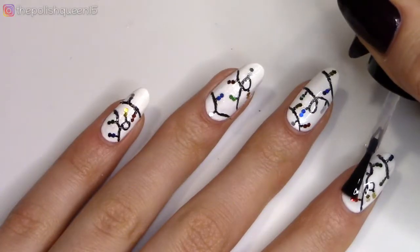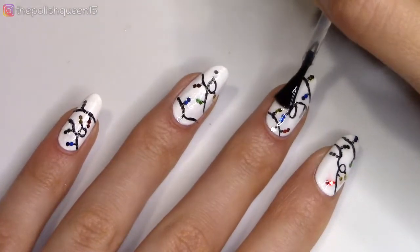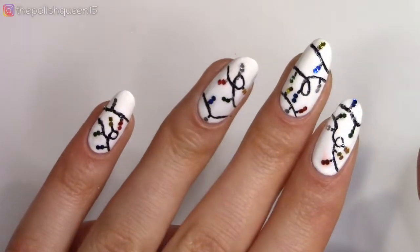And then here I'm encapsulating my nail art with top coat. By the time I was done, I couldn't remember the last time my nails looked so Christmassy. You really have to try this one out — they're just so sparkly, fun, festive. I just love these.